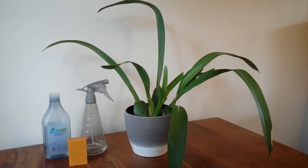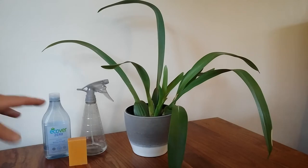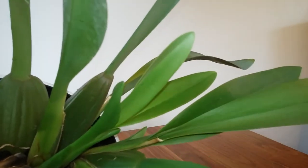The thrips are the easiest, the scale insects are a little harder. So let's start with how do I know I've got some bugs? Basically I can see damage. This is my Cambria Jungle Monarch and on the newest growth I've got little spots.